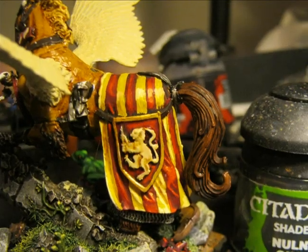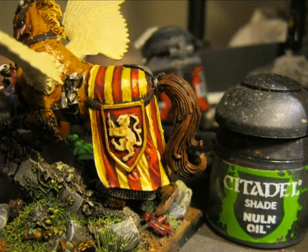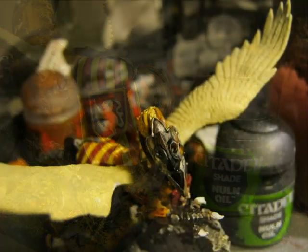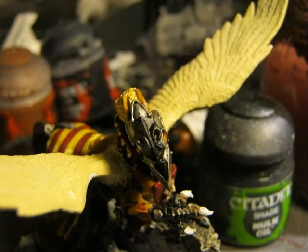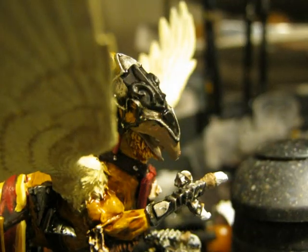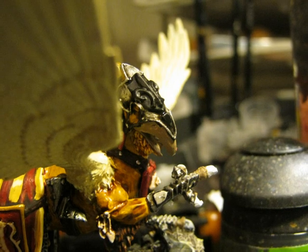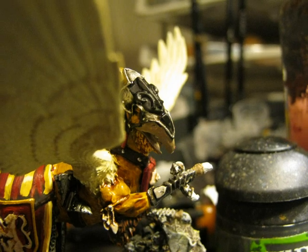I use Nuln Oil on all the armor plates and metallic parts, and also a little Nuln Oil to have deeper shading on the tail of the hippogriff. Here you can see the result after applying Nuln Oil on the head armor plate and on the leg armor plates. After applying Nuln Oil, all the different plates are much more visible — you can clearly mark what each armor plate is.